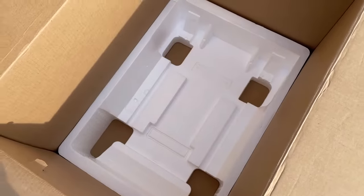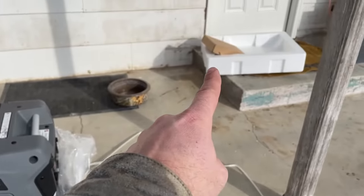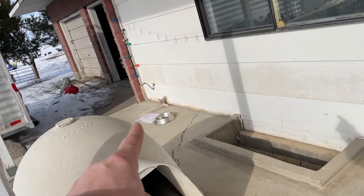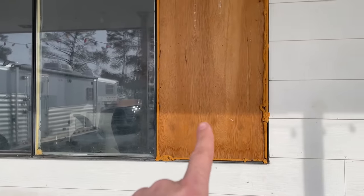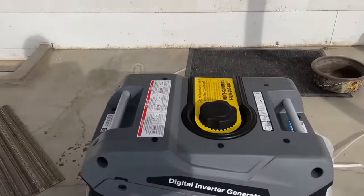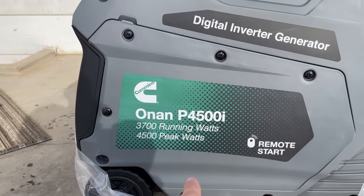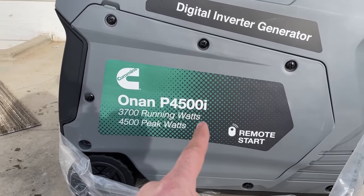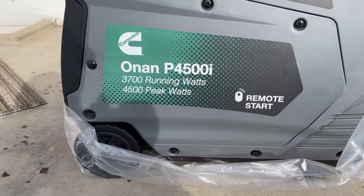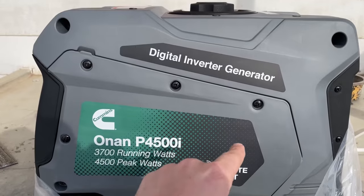So nothing else in the bottom of the box. You really only have three things: the little cardboard box, operation instructions, and the generator. It's the Cummins Onan P4500i — 4500 peak watts, 3700 running watts — digital inverter generator.